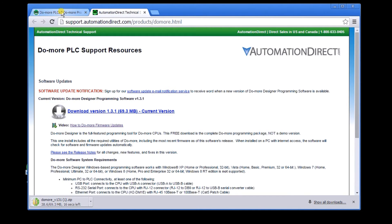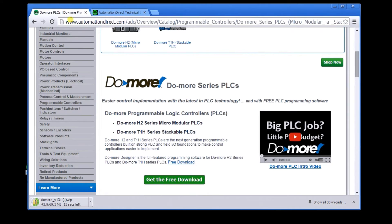In this series, we're going to walk you through installing the software as well as programming. We'll try to get you up to speed with the software, the programming, and basic concepts for PLCs.